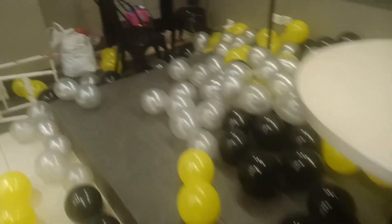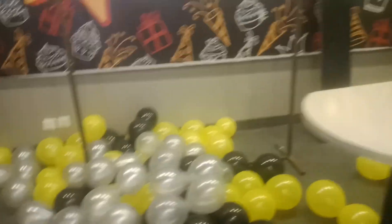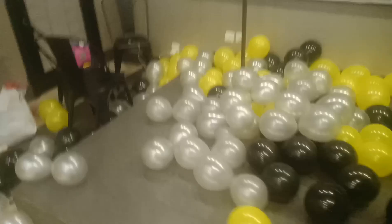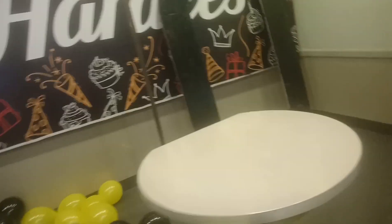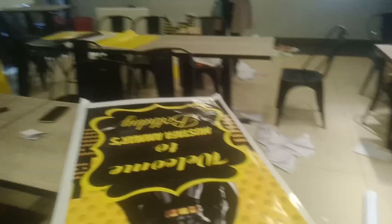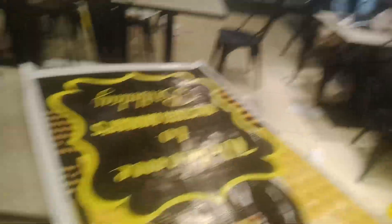The decor plan is ready. The decor will be complete. We have to put the entrance board.